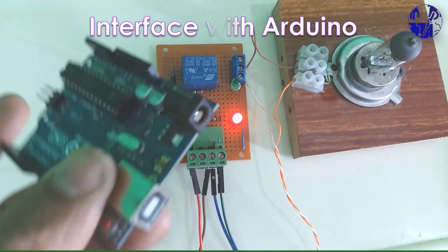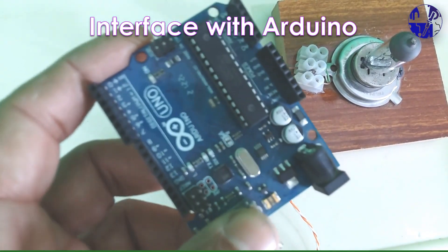You can see we can easily interface this module with Arduino as well.